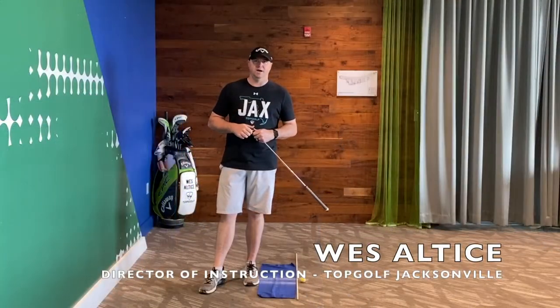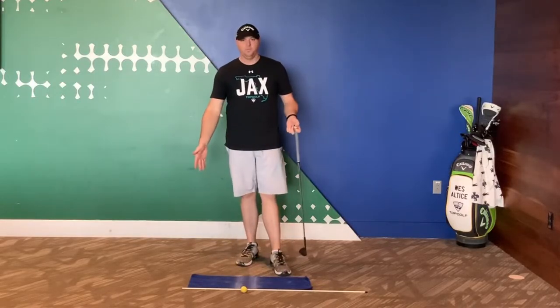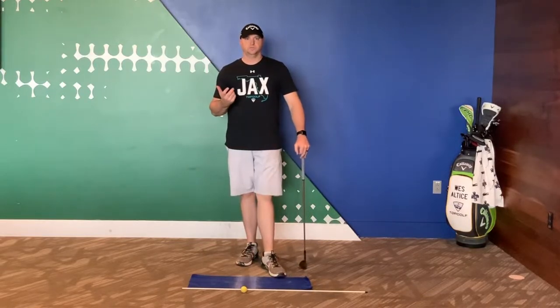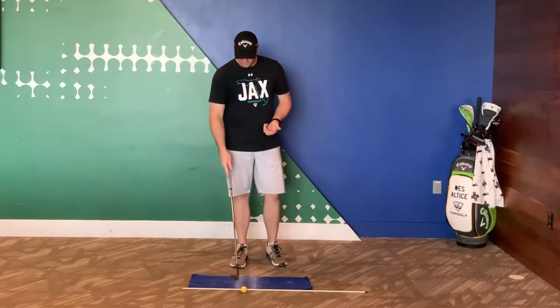Wes Altas here, and this is all you're going to need for this drill. All you need is basically a towel and some Dr. Scholl's foot spray powder. What you're going to do is mark two lines down here.